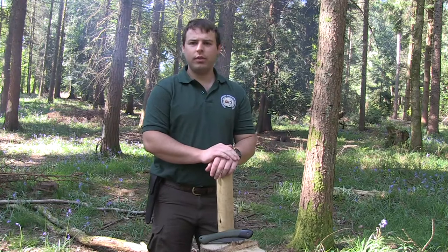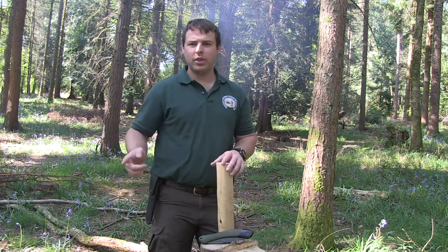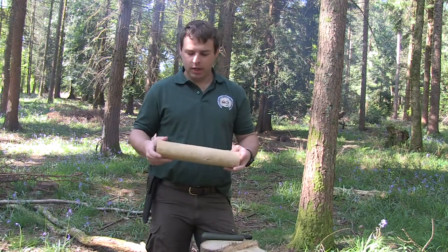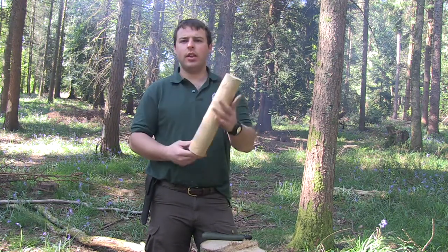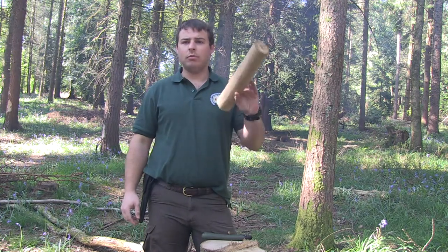Hi guys, Scott here with Stay Wild Bushcraft, presented on Stay Wild TV on YouTube. Today I'm going to show you how to turn a piece of sweet chestnut into a simple mallet.